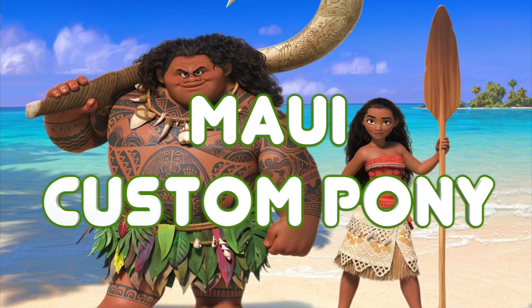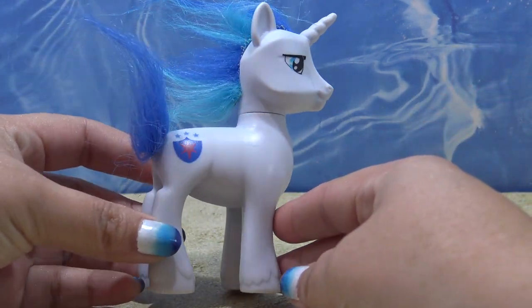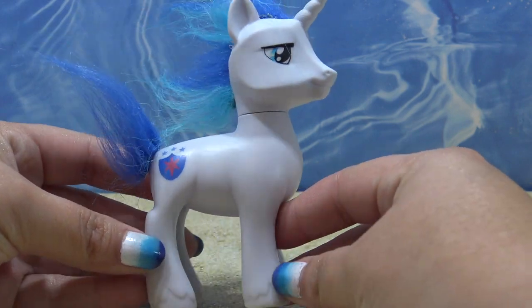Hey guys, it's AmandaPanda. Welcome to the Maui custom pony video. I made Moana a couple of weeks ago and it was highly requested that I make Maui. It is going to be a huge, huge challenge because he is so detailed. So let's get started.